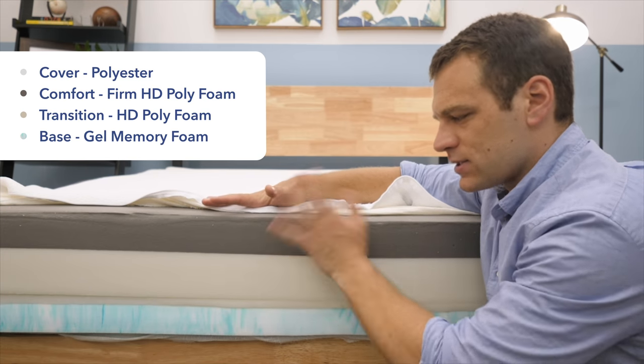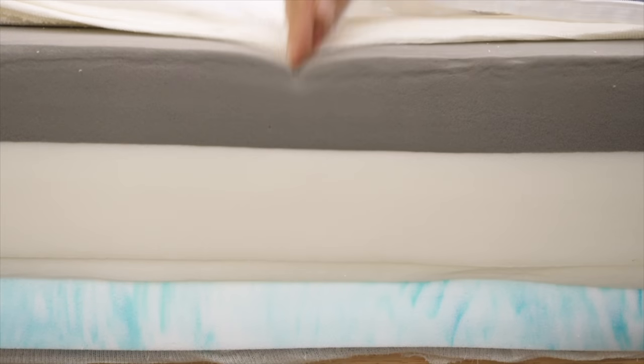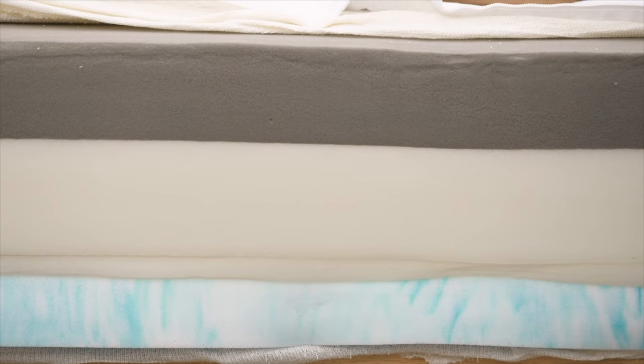Depending on which side of the mattress is up, you're going to get a different feel. With the firm side up, you can see that quick response and firmer feel; on the soft side, that's the slower response and better pressure relief. Instead of just taking my word on what the SweetKnight is all about, I like to run a few tests on every mattress I review so you can get a more objective view.